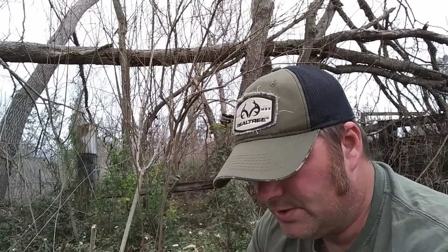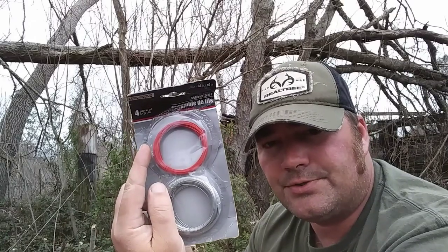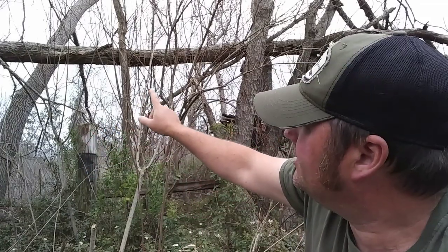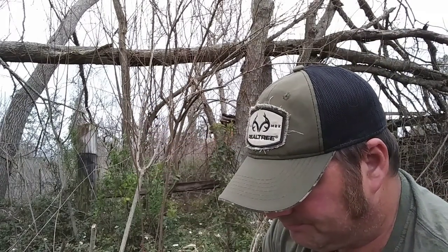Today we're going to work on squirrel traps — one of the very simple ones to use, using snare wire. Now you can use all kinds of different wires. I found for cost effectiveness, what works very well is actually the Dollar Tree. You get four different sets: two bare spools, a red plastic coat, and a black plastic coat. These are 30-some feet each. And what we're going to do is run our snares up in this tree. I'm going to show you how to run a pole snare — very simple.